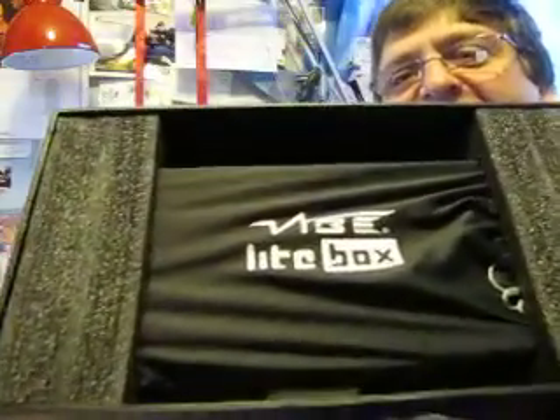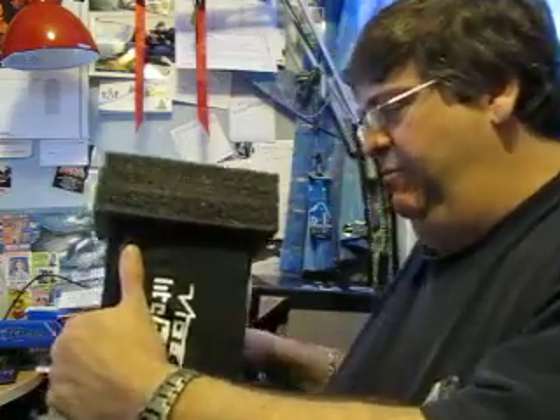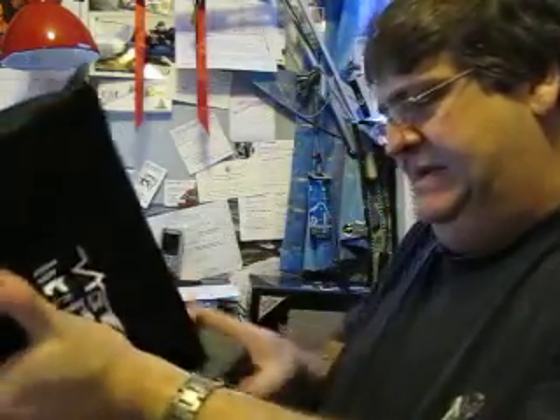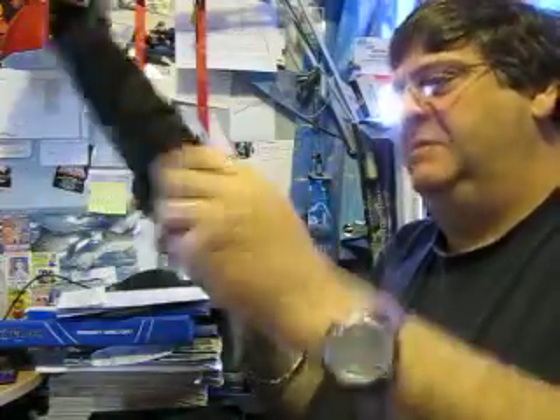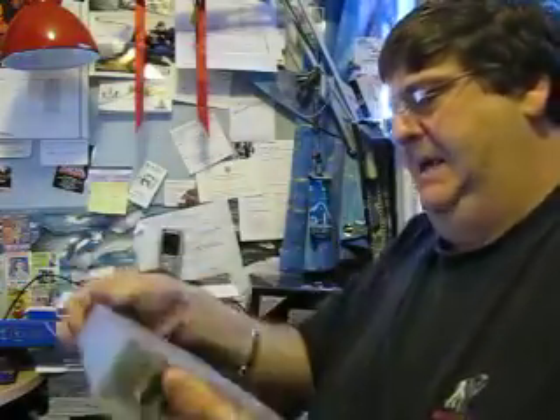Inside, what you get presented with is a little baggie, and all the packaging is polyurethane rather than polystyrene. When you open it up and take the caps off the end, there it is in its little bag. All I have done to get ready is open up a couple of polythene bags, because you get lots of little bits and bobs in here. There's the amplifier itself.